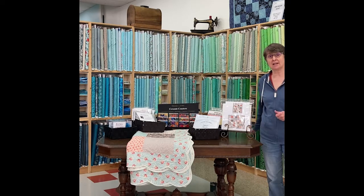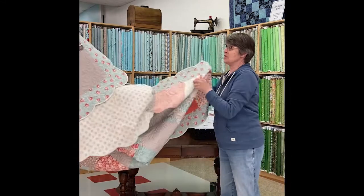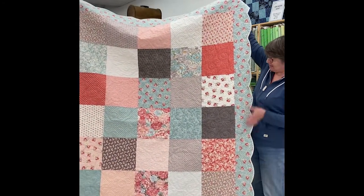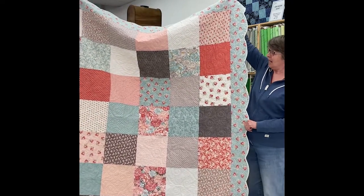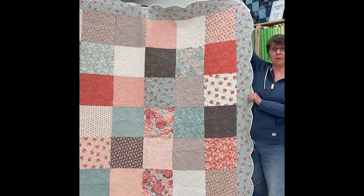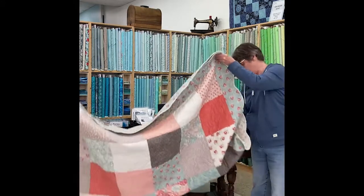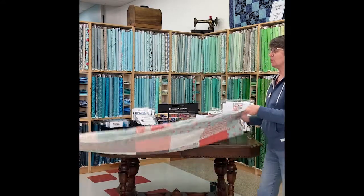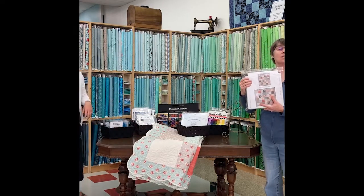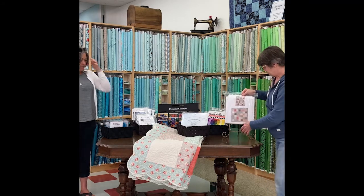Now you've seen how to use the scallop ruler, and here is the beautiful Sanctuary quilt that inspired everything — we saw a quilt similar to this at market. It uses the scallop ruler to make the lovely scalloped edge, uses a layer cake, and the fabric is Sanctuary from Three Sisters. The scalloped edge with bias binding finishes it off beautifully. The scallop ruler is $34.99 less your 20% discount. The Sanctuary quilt kits are $129.99 at regular price — they're brand new — and you'll find them on our website under the kit section.